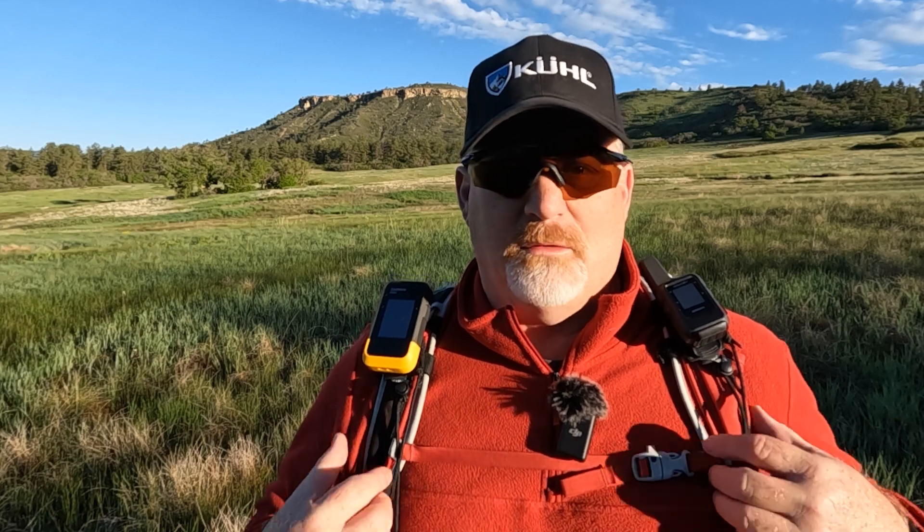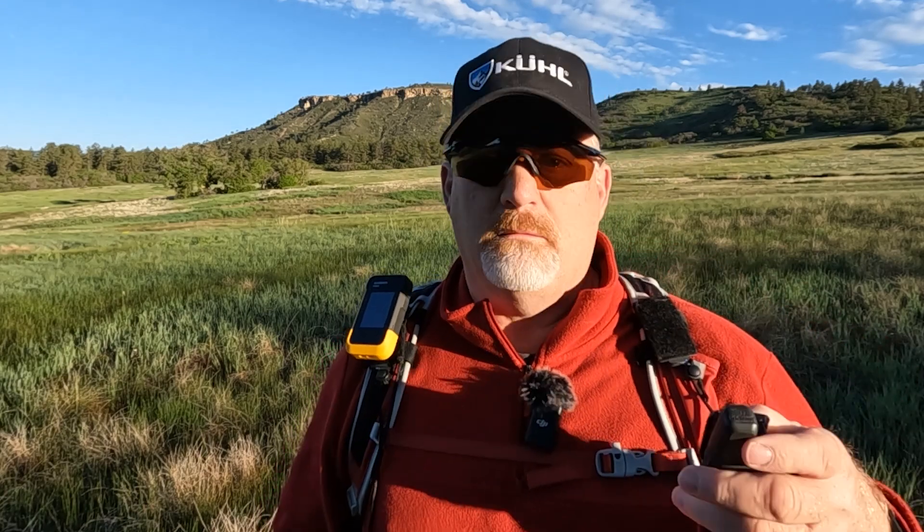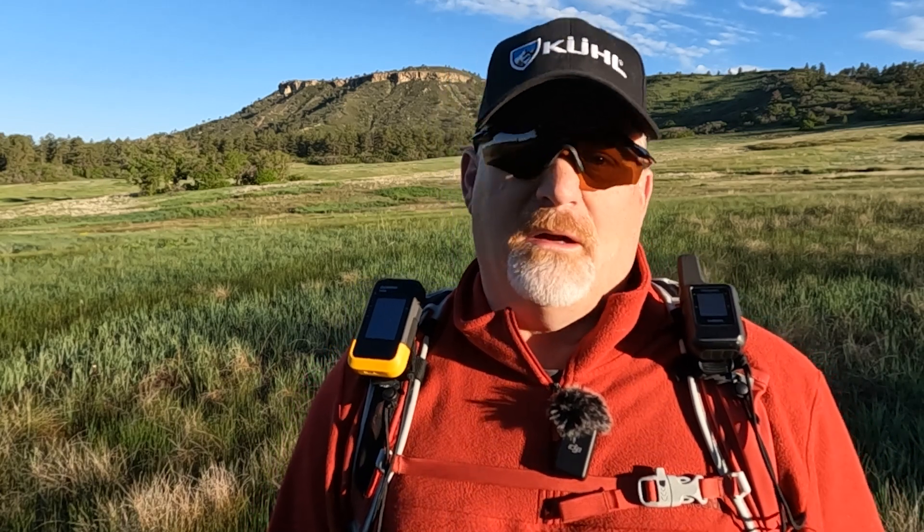I have two devices on me today. I have the eTrex SE right here and the Garmin inReach Mini 2 here. This site is about SOS and messaging — getting help when you're in trouble. The eTrex SE will help you navigate and maybe get out of trouble, but you can't communicate. That's why I also have the Mini 2 — I can call SOS or message SOS on that device.